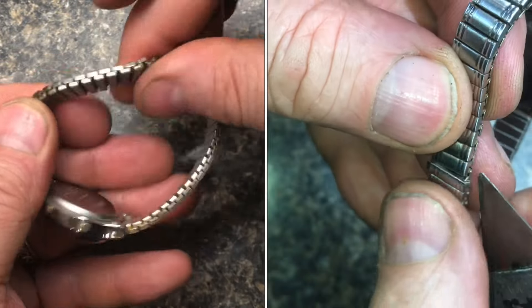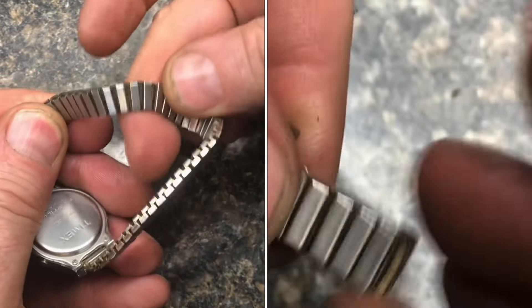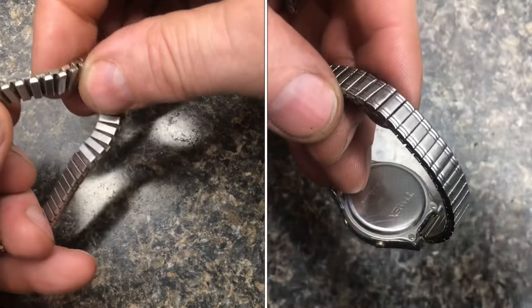In this video, I'll show you how to remove links on this Speidel wristband. If you've never done this before, it's pretty tricky, pretty delicate.